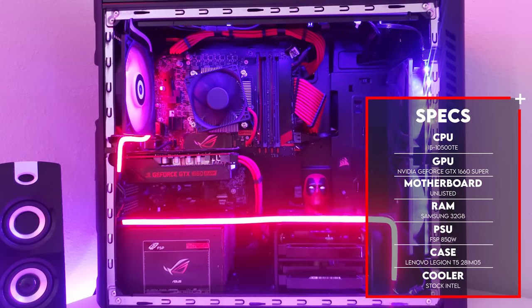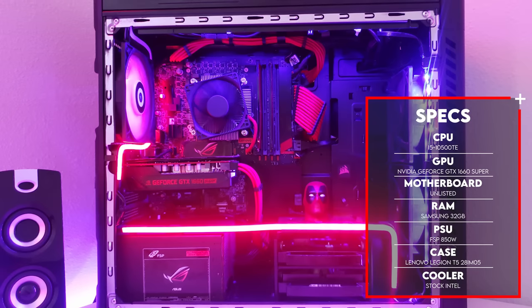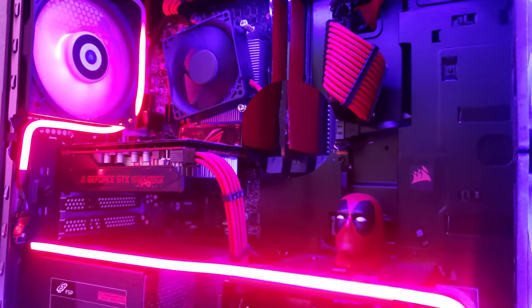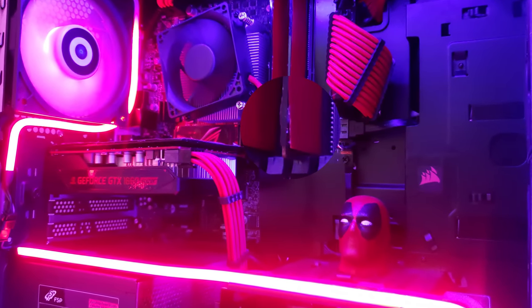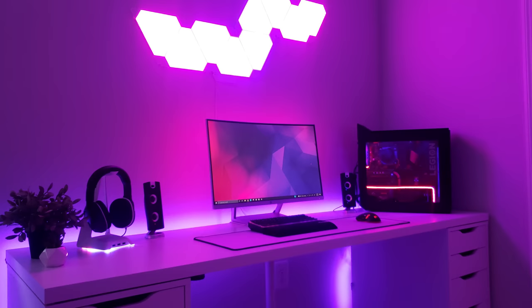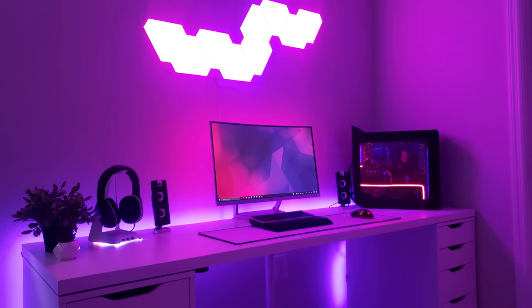Powering everything is a custom build featuring the Core i5-10500 and a GTX 1660 with some cable extensions. I think this dude actually skinned his RAM sticks — if you look closely, it looks like he wrapped both of the modules. I don't know if that affects thermals, but I do like the idea. Another clean setup with great lighting. Thank you, Dominic, for entering.